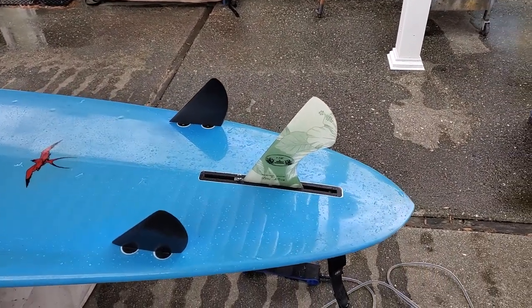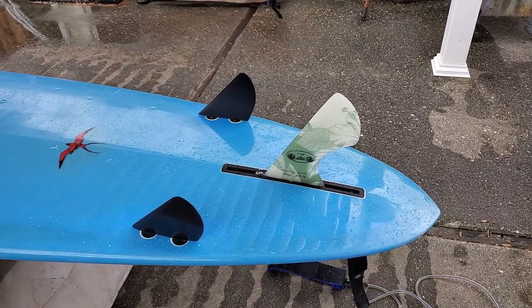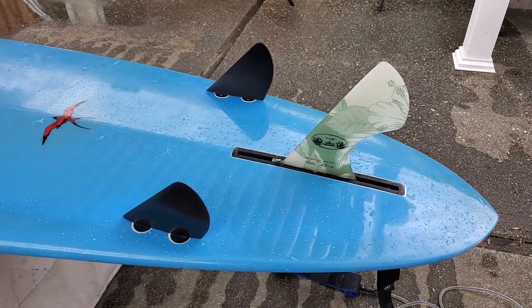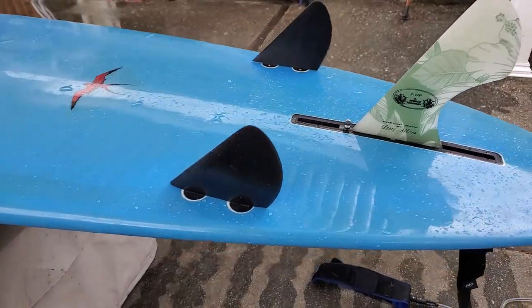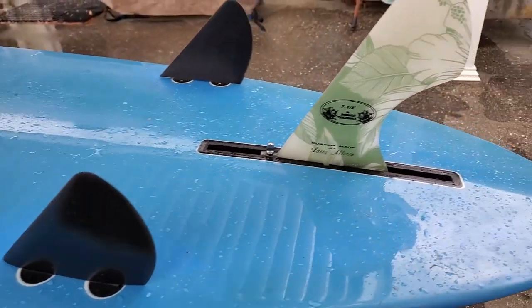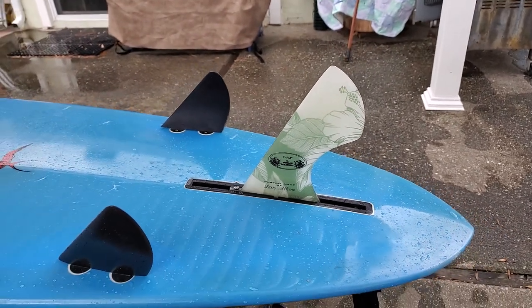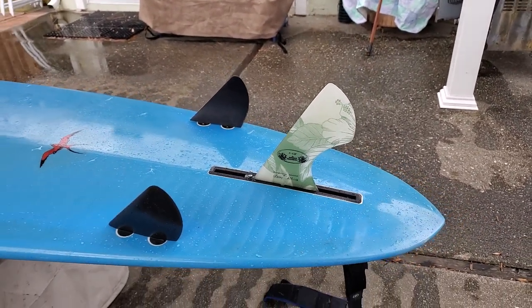For the past three months, I've been changing to a 2 plus 1 setup using halo fins. Currently, I have a 4½ inch sidebite with a 7½ inch single fin halo setup. And I can't say any more good about this.